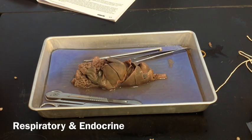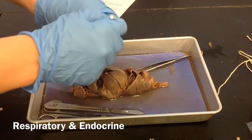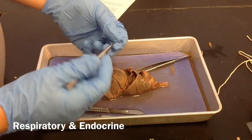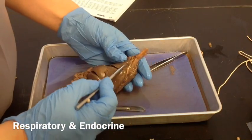We're going to start looking at part C, which is the respiratory system and the endocrine system. The first thing you need to do is locate the larynx and follow the trachea until it branches into the two ribbed bronchi.